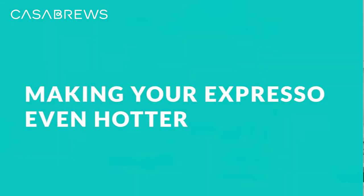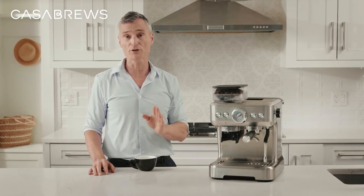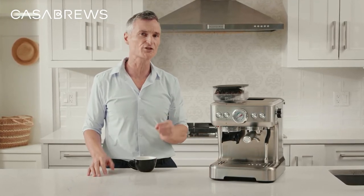See that gleam in your eye? You want to know more of my espresso secrets, don't you? I do have a few more tips for taking espresso brewing to the next level. Here's another tip to make your espresso even better.